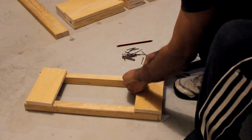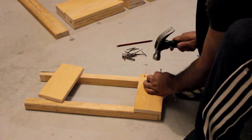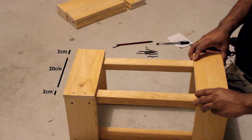First of all I'm going to join the four uprights, two at a time using the two 20-centimeter blocks. Then using the four 24-centimeter blocks I'll join them all together. The pallet has two-centimeter thickness so I am keeping the extra four centimeters to cover the sides.